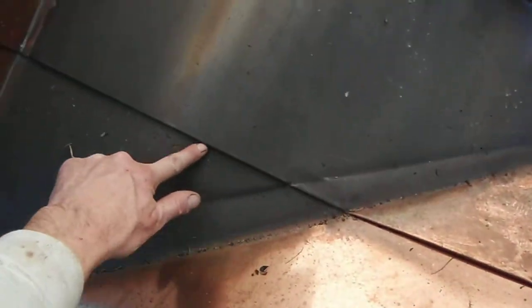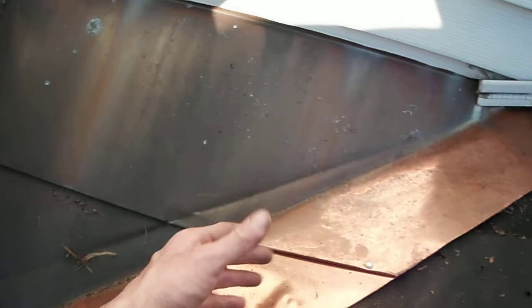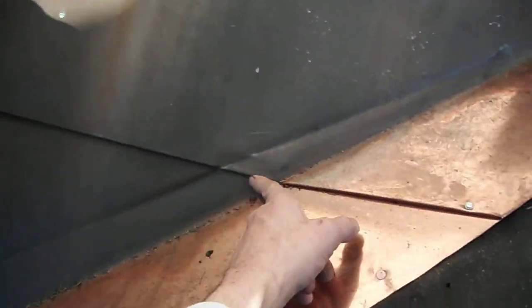They also did not solder this seam. I'm not sure what they did with this corner — looks like they probably just turned it. We're going to take this cricket out, refabricate a new one, bring it past where it should go, run the shingles underneath where they should be, and also solder this joint.